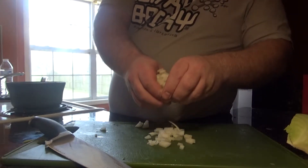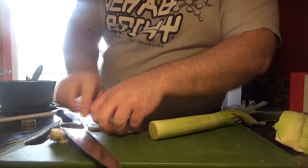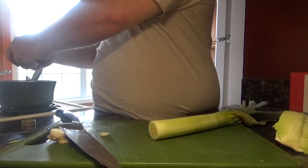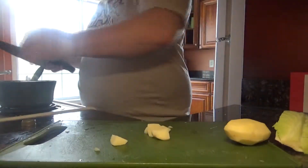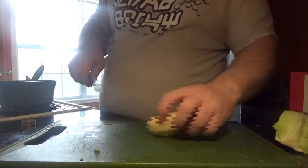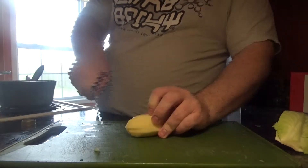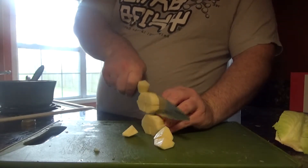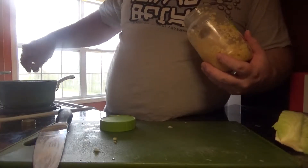Get the onion in there. Then we have our leek — same thing, we're going to cut that up. We don't need to be precise because it's all going to get puréed later. We have about three potatoes that we're going to chop up as well. Sauté everything until it starts to get a little translucent. Add a little bit of garlic for good measure, because why not? Everyone loves garlic.